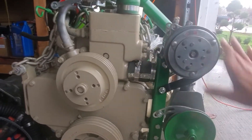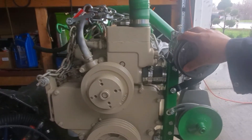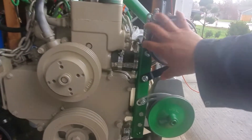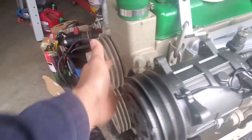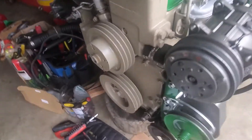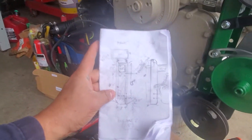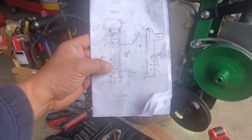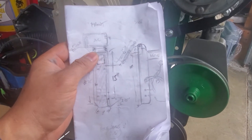Online on the John Deere website they have a bracket you can buy, but they wanted almost $600 plus tax plus shipping. So what I did — since it's pretty easy to align — is engineering 101: I designed my own bracket.